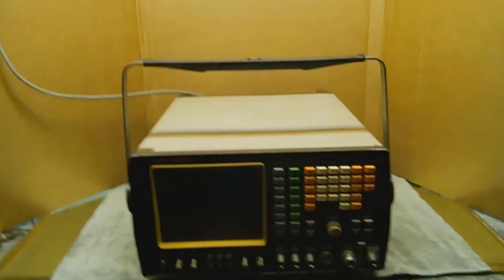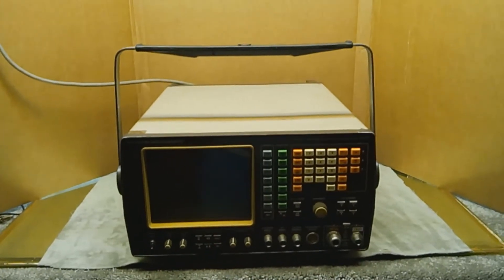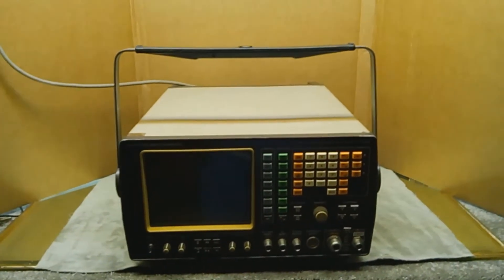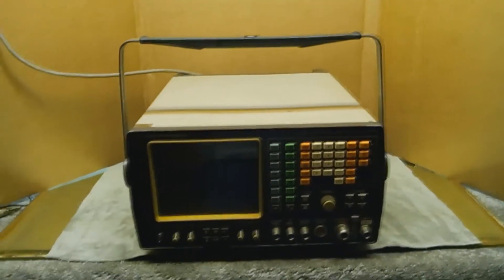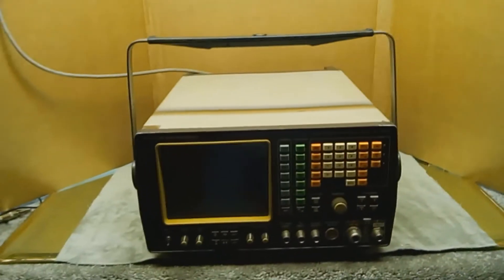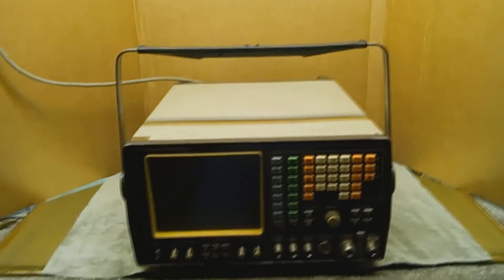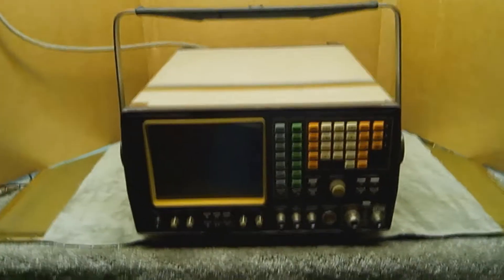Hello, this is Paul again with another demo for you. This one is of the Marconi Instruments Radio Communications Test Set, model number 2955, which is a transceiver tester for fieldwork as well as lab testing AM, FM, and OM transceivers.